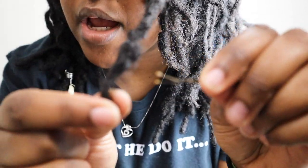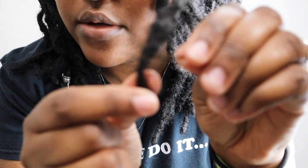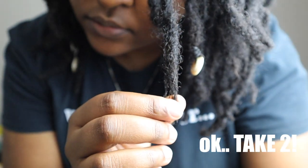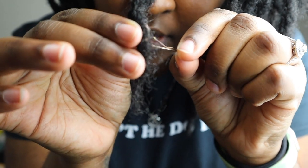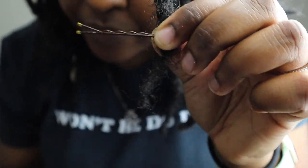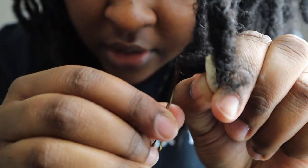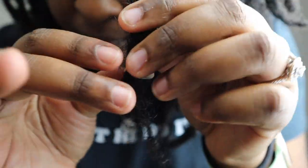What you're going to do is find the tip of a loc, take your bobby pin and stick it through a small point of your loc. Then grab your shell, take your bobby pin and put it through the back of the shell, and now you're going to pull your loc through that hole. Then go ahead and take the bobby pin out and just pull the rest of your loc through — so it looks like that — and you can adjust it.